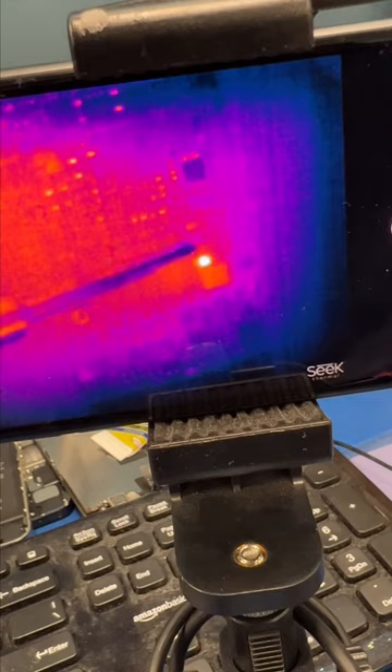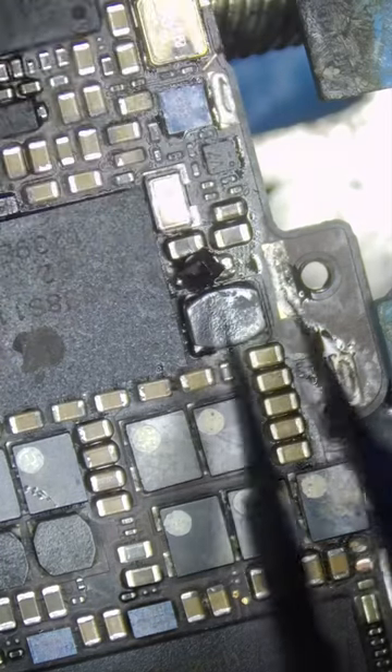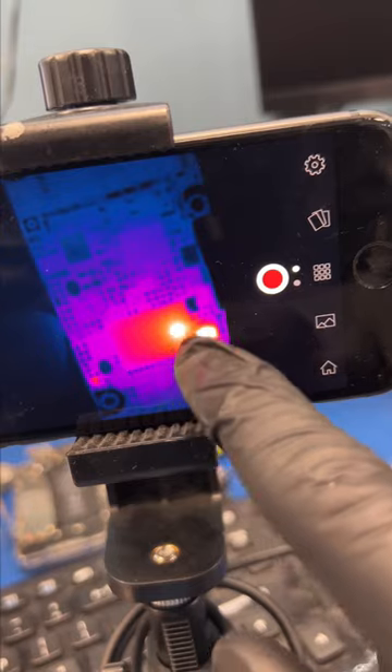Okay, it looks like this diode is heating up, so let's just remove it and check the thermocam once more. And whoa, the power chip is shorted.